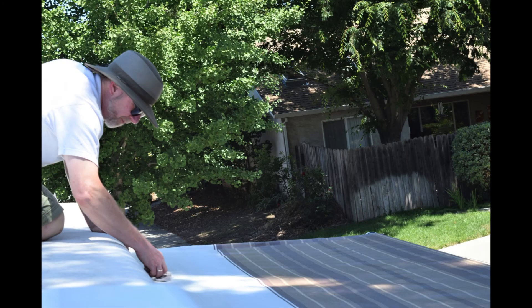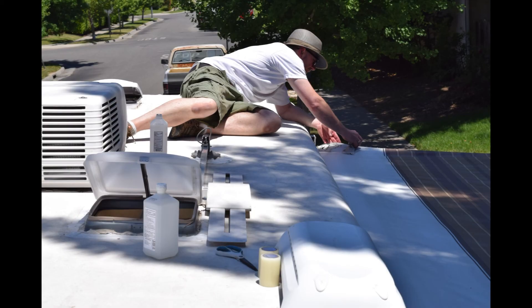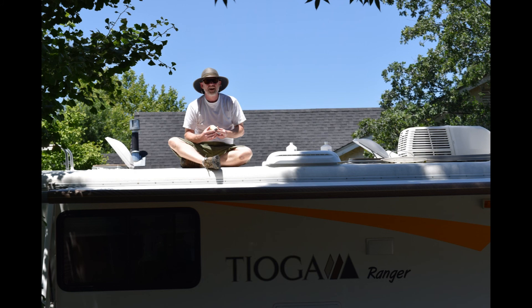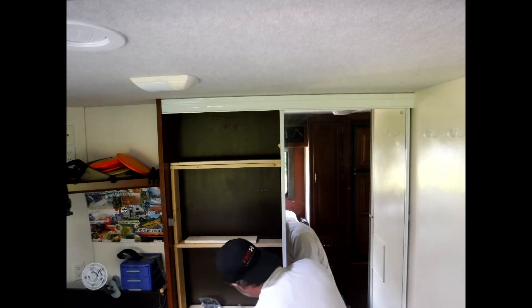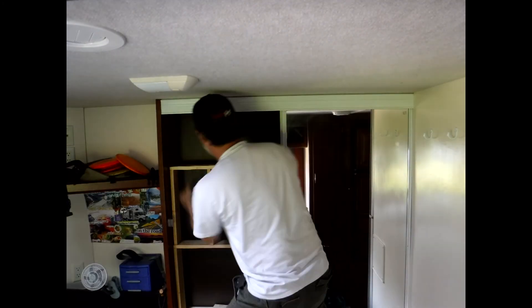Then we had the awning that had — not a tear, but some fabric that was compromised by sun damage. So we got some awning tape that went across the whole entire thing, and hopefully that'll hold up. Then he really got to work, sped things up, and got it done.